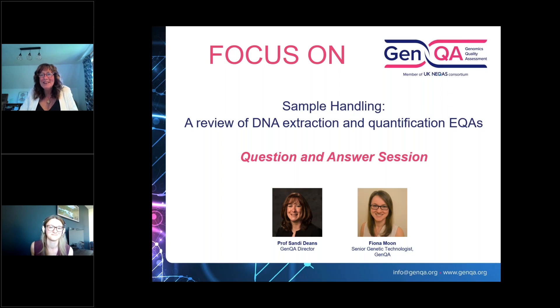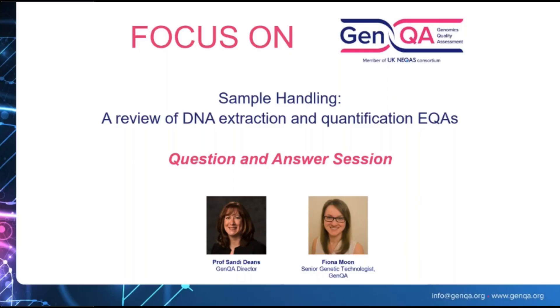Thank you so much everyone for all your questions. Fiona, thank you very much indeed for all your hard work and the great EQA and presentations today. Thank you everyone for joining us.